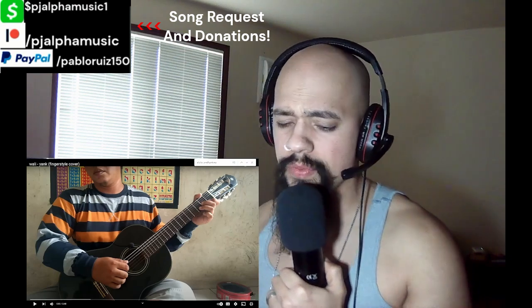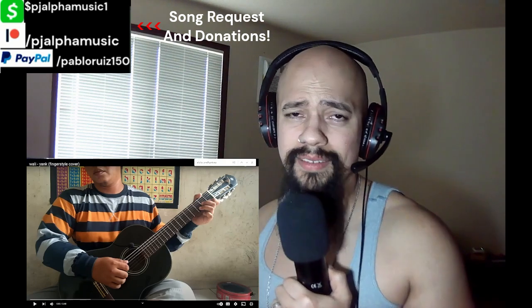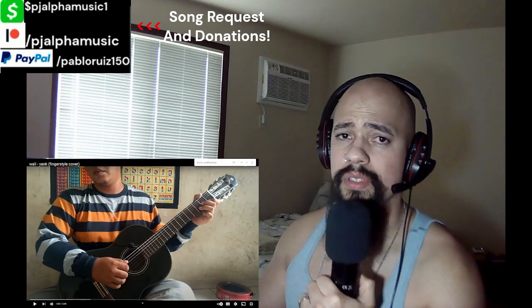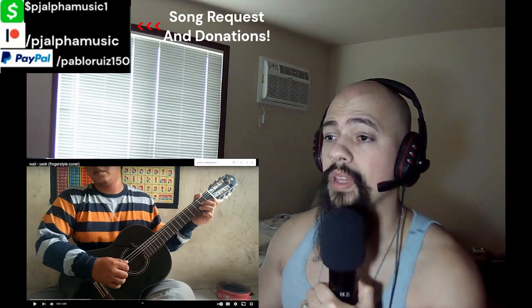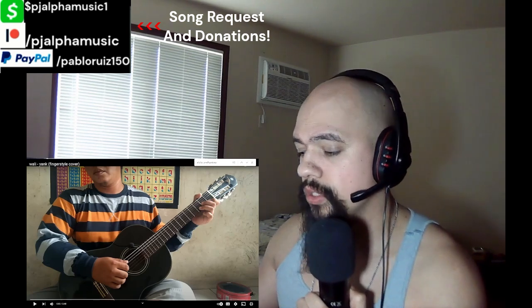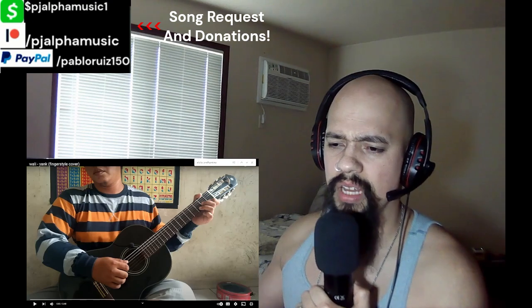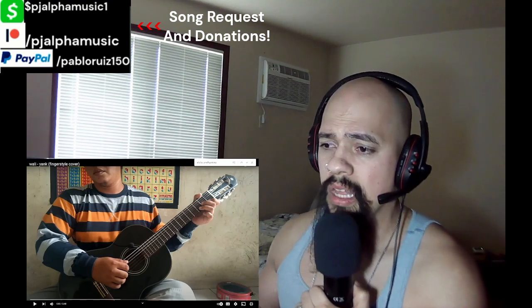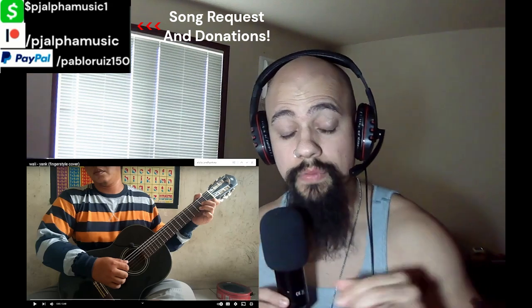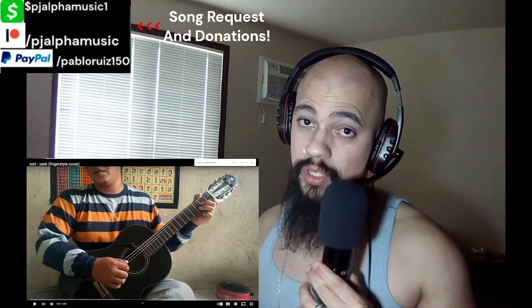thank you so much for the support, for the comments, for the likes. I'm trying my best to really react to and answer your comments. It's a little bit hard since right now I'm receiving thousands a day, but I do my best to go through your comment sections. Now some of you guys were asking if I can put the subtitles in Indonesian — I don't know how to do that, so that's something that might work in the future. But for now I can't.